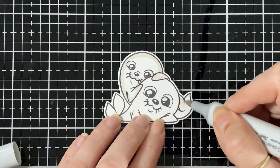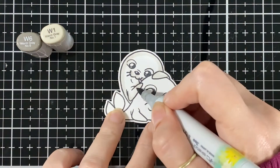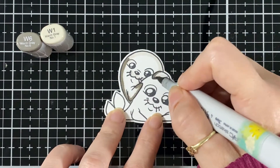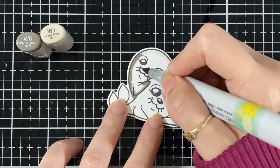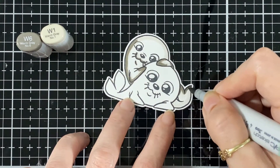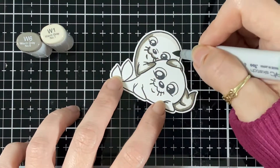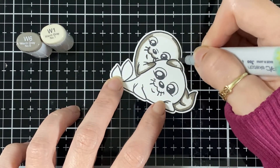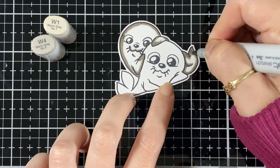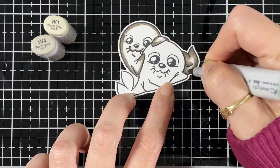Now I'm just bringing in the W1 and then bringing the W6 all around. For this second seal I'm going to make it a little darker, so I'll bring in the W6 - on the other one I won't bring the W6 in. Now I'm bringing the W4 and going to drag those two together and blend.